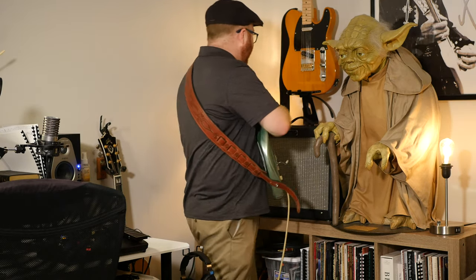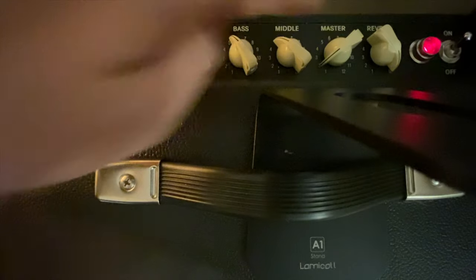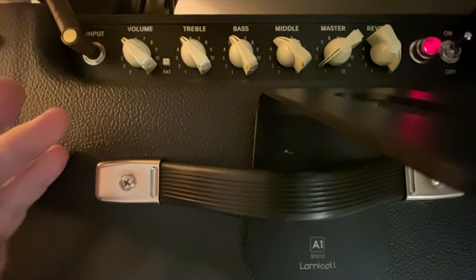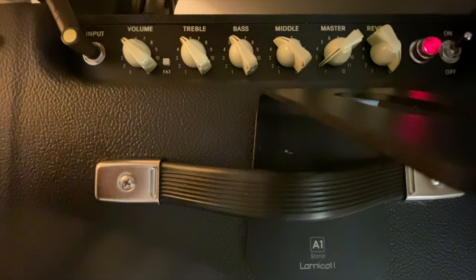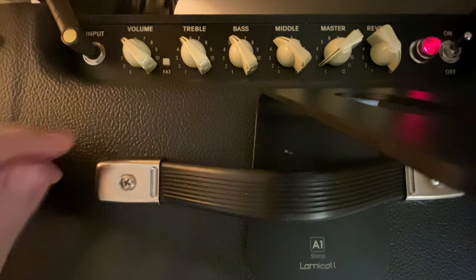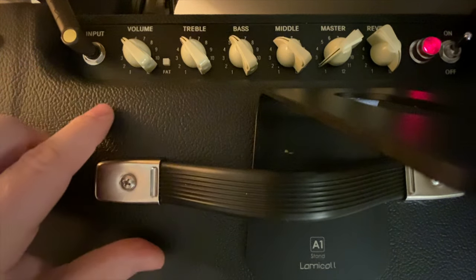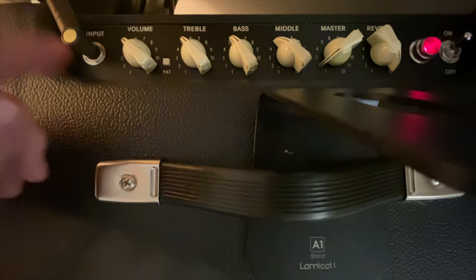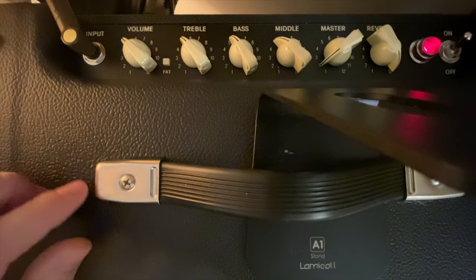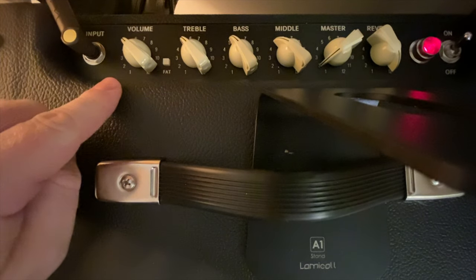Find out - maybe you don't need as many pedals as you thought. On the Blues Junior, we've got a volume, treble, bass, middle, and a master. A volume and a master - that's something you find on a lot of tube amps. Why are there both of them? This one also has a reverb and a fat switch, which adds a little bit to your mids. Some Fender amps used to have a bright switch, now they have a fat switch.